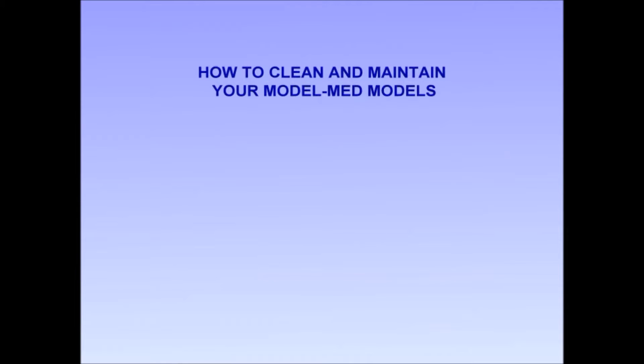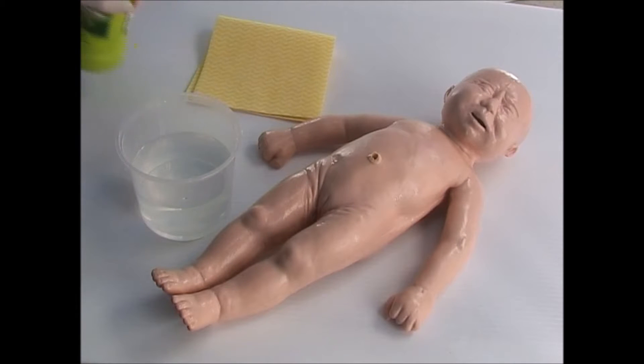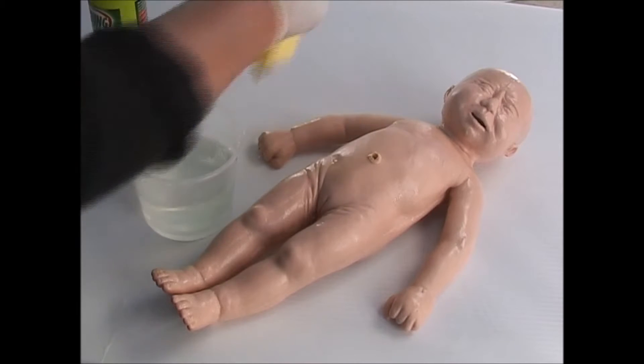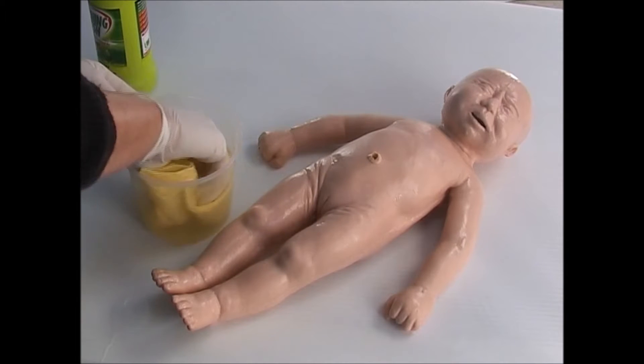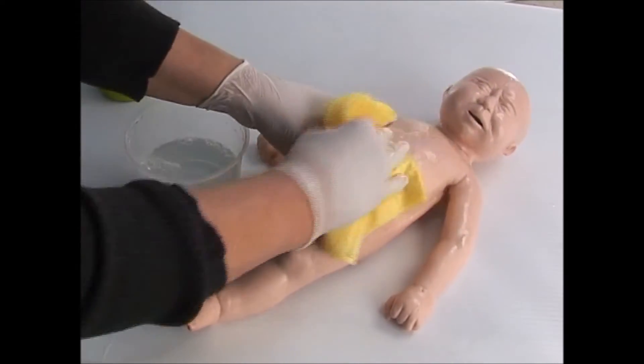How to Clean and Maintain Your Model Med Models. Never immerse Model Med Models in water, just wipe them down. All you need is some warm water and some detergent. After putting a small amount of detergent in the water, wipe down the model with a clean cloth, cleaning it thoroughly all over.